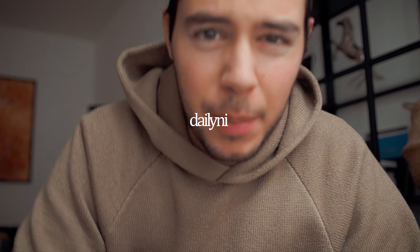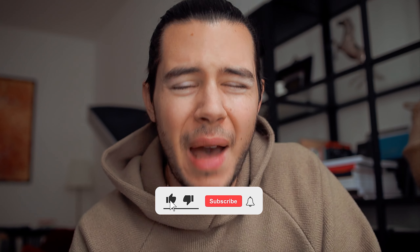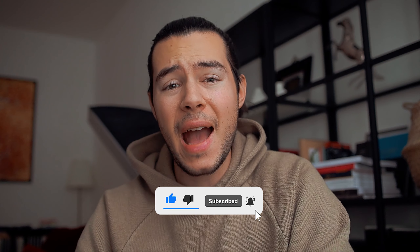Welcome back everyone to another episode. Today we're going to talk about the new Hublot Big Bang Unico Gourmet. I'm back from the event, back home, changed into something more comfortable, and now we can talk about this new watch. Hublot loves food, and therefore it made sense to honor their chef ambassadors with a watch, and this led to the creation of the Hublot Big Bang Unico Gourmet.